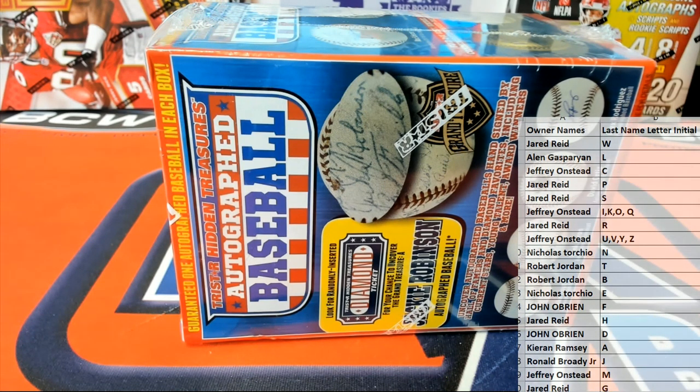Good luck guys, here we go! Let's see what the baseball looks like. It could be crazy. Trade on letters — don't see that too often. An E for Z.